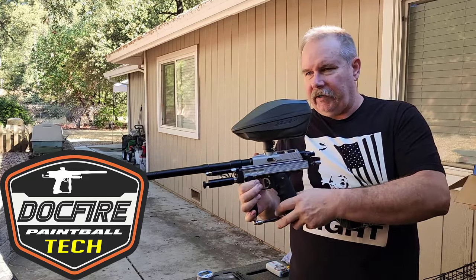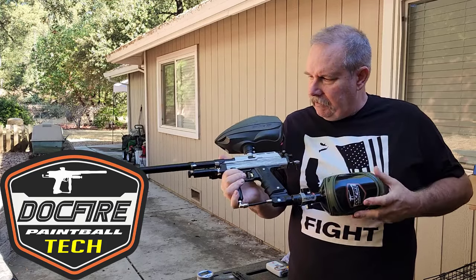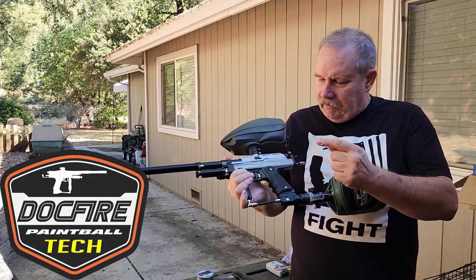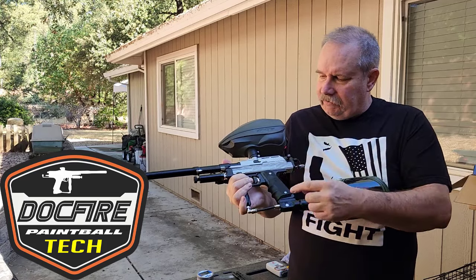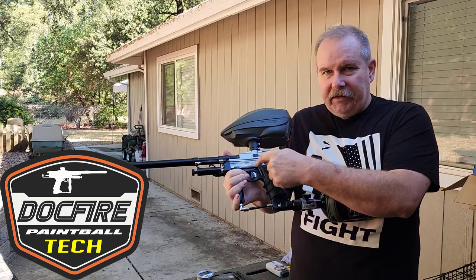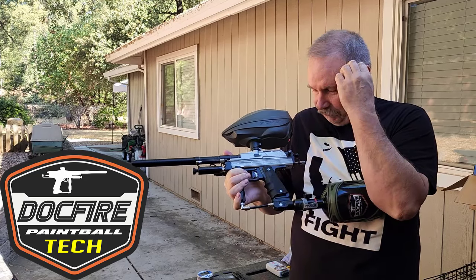This already had a Shock Tech Fronting Kit on it — installed correctly and did a really nice job on that. It has a Shock Tech Fronting Kit, a Tactics Gold Chamber, Meteor Valve, Shock Tech Springs, Valve and Hammer Spring.